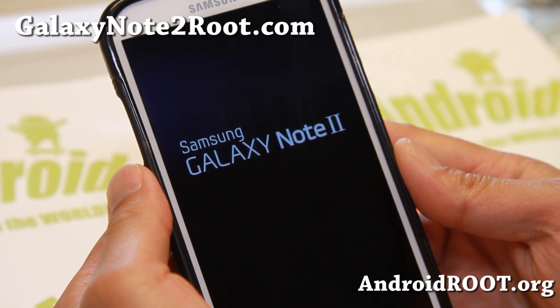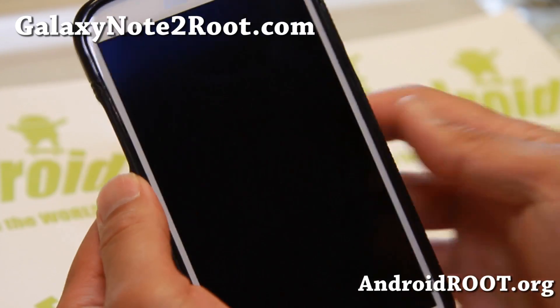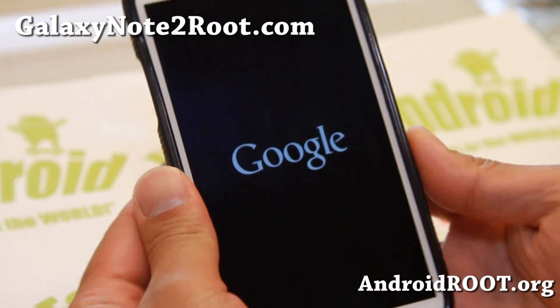Hi folks, this is Max from GalaxyNote2Root.com. For this week's Verizon Note 2 ROM of the week, check out Jelly Butter ROM.